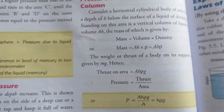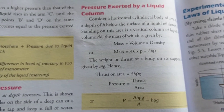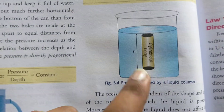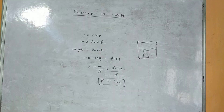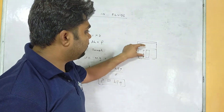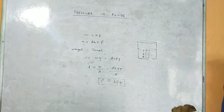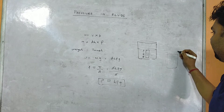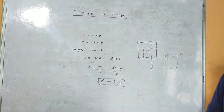The derivation of P = hρg: pressure equals hρg, meaning pressure depends upon height, density, and acceleration due to gravity. Consider a horizontal cylindrical body of cross-sectional area A and height h that is dipped into a container of liquid.